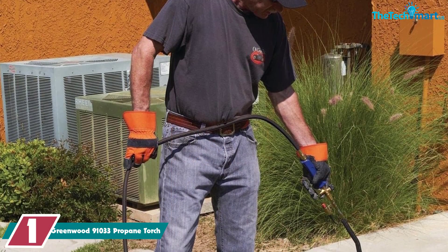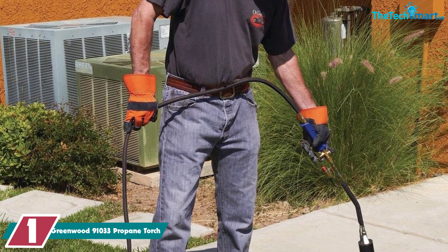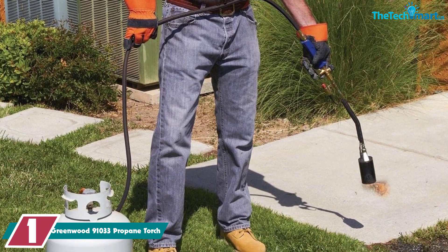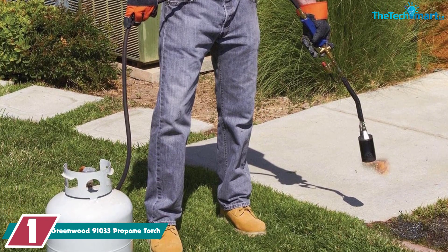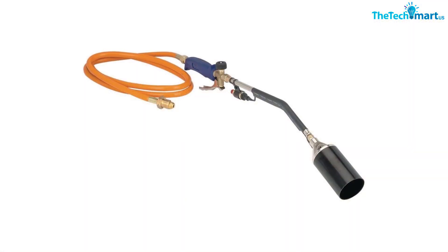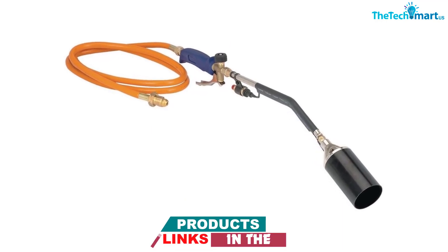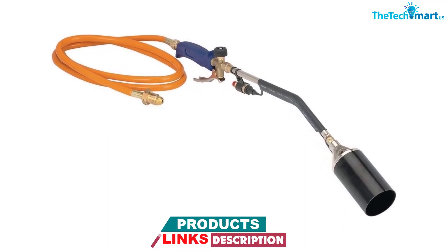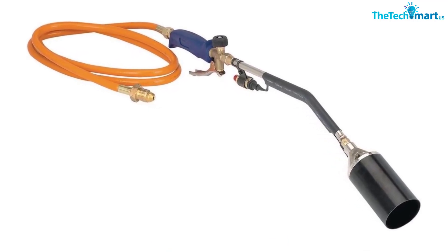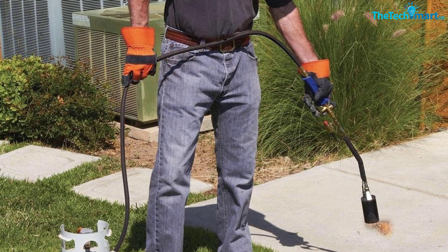And finally at number 1, we have the Greenwood 91033 Propane Torch. The turboblast trigger on this torch creates a very hot and powerful flame that can heat up to over 3,000 degrees Fahrenheit. Such a large flame is perfect for melting snow and burning weeds in a matter of seconds. According to one user, this is exactly what they needed to kill weeds without using chemicals — easy to set up, easy to use. Another customer used it for lighting charcoal and found the flame took less than 90 seconds to get a good start.